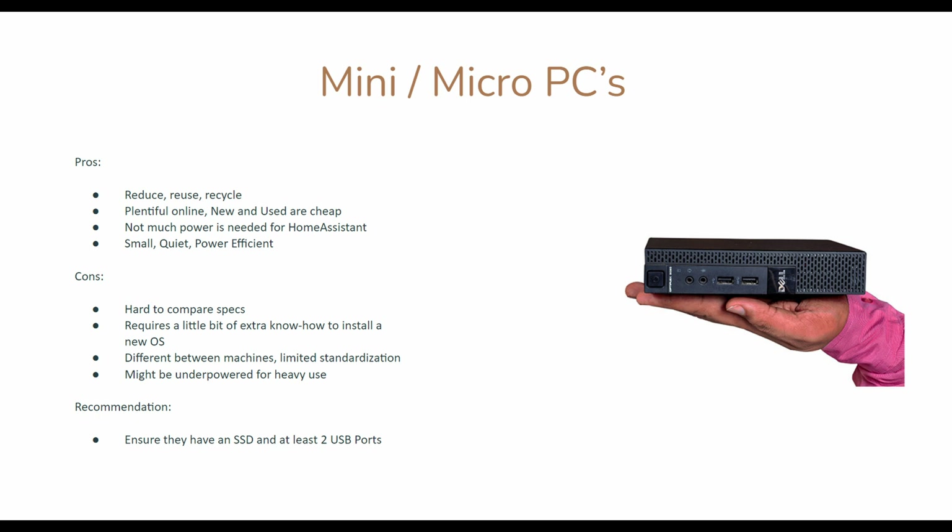Next up, we have mini or micro PCs. I'm all about reducing, reusing, and recycling, so these are a great choice to buy off of eBay. They're very cheap, there's tons of variety, they're small, quiet, and very power efficient. Downsides are they're hard to compare specs, you might need to figure out how to install an operating system on them, and you need to pay attention to what you're buying. A lot of these will have no operating system — which is fine, we don't need one — but you do want one that has an SSD, USB ports, and the right power cord. For some reason, these never ship with a power cord. Performance-wise, they often have small power-efficient processors, which is fine for Home Assistant, but it might be a little underpowered for heavy use like Frigate with a lot of video streams. General use should be great and very cost-effective.